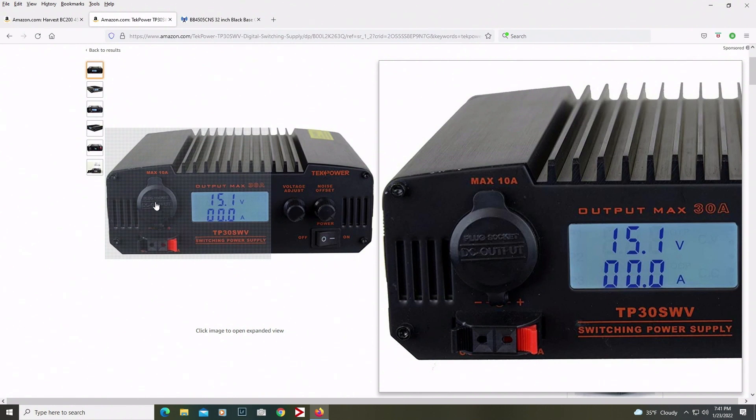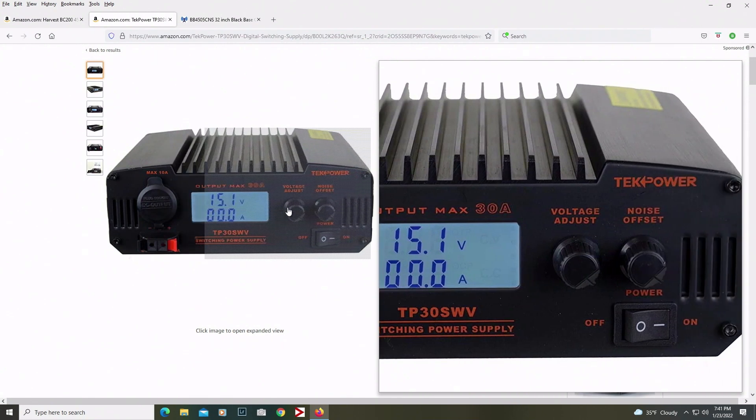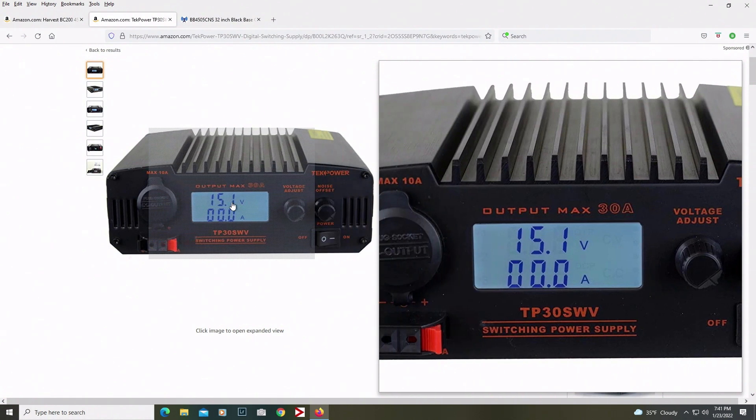What I needed out of mine was the DC out and the cigarette lighter adapter. It's got two little pins down below as well. When I'm testing out one of my smaller radios that just has a cigarette lighter plug-in, it's nice to be able to do that right on the bench. It's got a voltage adjust, which I wanted in case I want to mess with something else. There's the on/off, and it's got a digital display, though you can get these with analog displays as well.